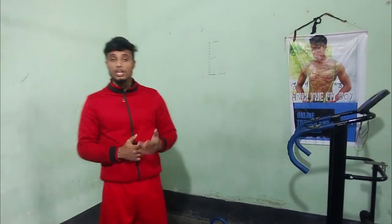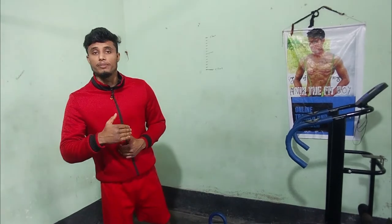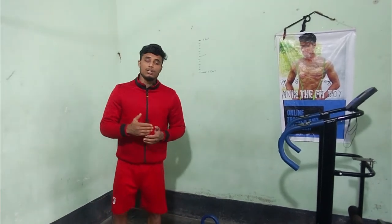What's up everybody, this is Anik the Feedboy and today I am going to show you the best exercises that you can do at home. I will show you the basic exercises for lower abs.